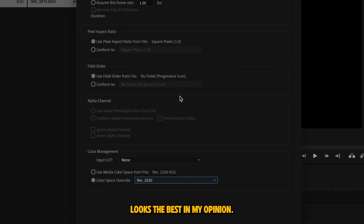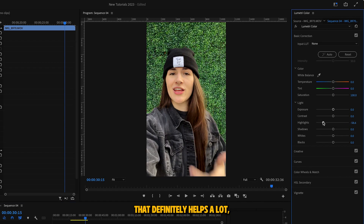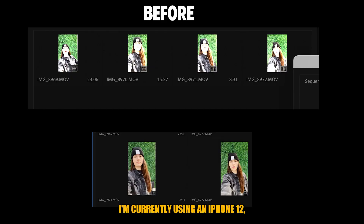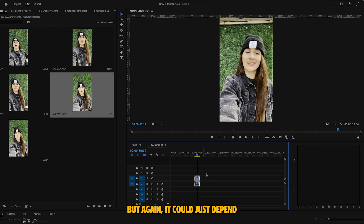This one looks the best in my opinion. If it's still a little blown out, you can drop the highlights on the clip — that definitely helps a lot, but sometimes the footage just looks good as is. I'm currently using an iPhone 12, so Rec 2020 definitely does look better on mine, but depending on what phone you have, you might want to try Rec 709. For me it looks pretty desaturated, but again, it could just depend on which phone you're using.